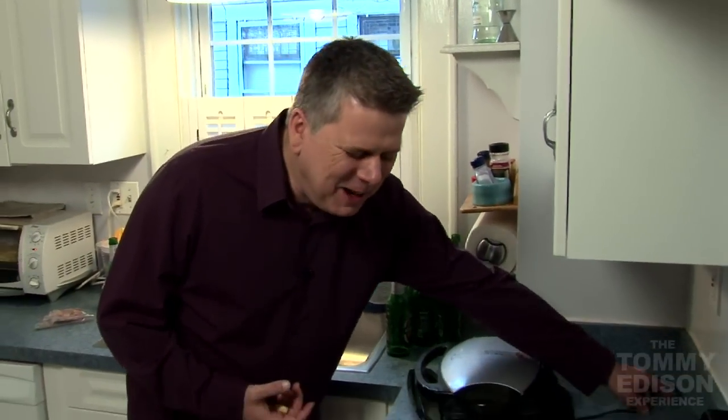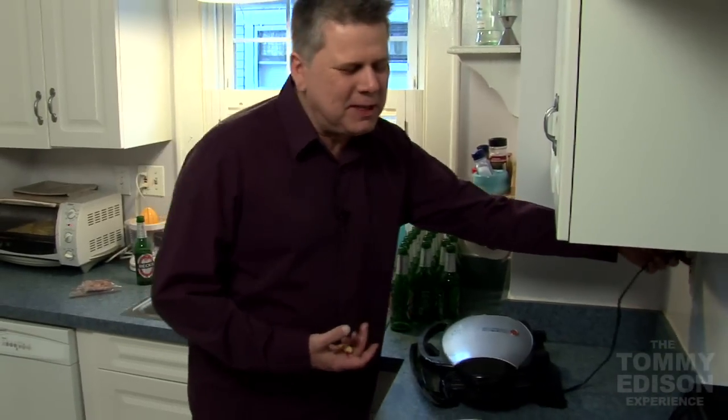We have to plug in the stove to the George Foreman Grill because this takes a couple of minutes to warm up. The fries are cooking so let's see.